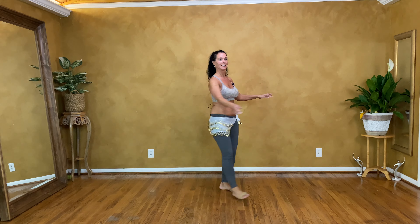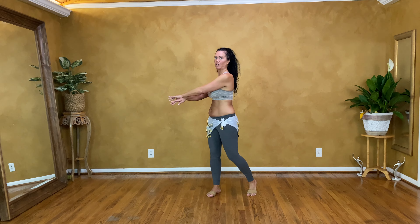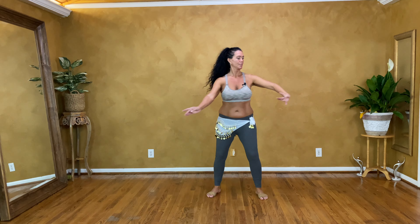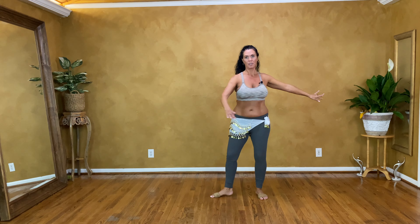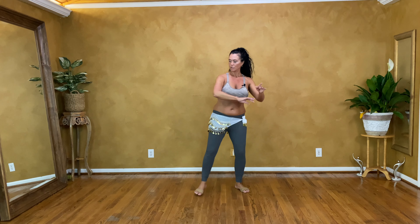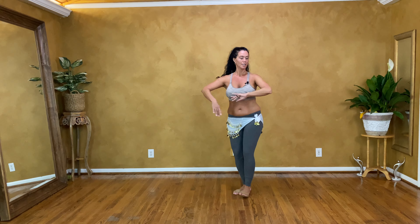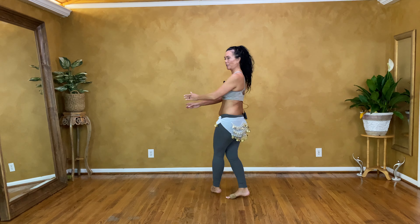If you want to, you can bring your arms together. So you can go swing, and as you're turning you can kind of join the arms together. Swing — let's go slow — and turn. Swing and turn. Sway out and turn.